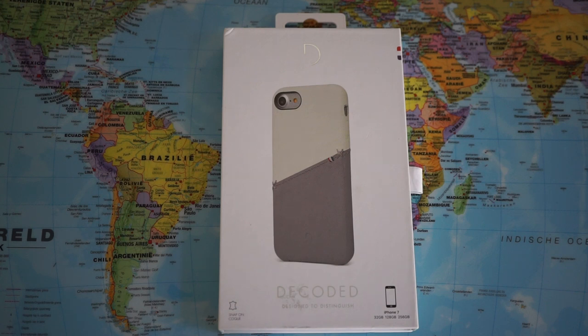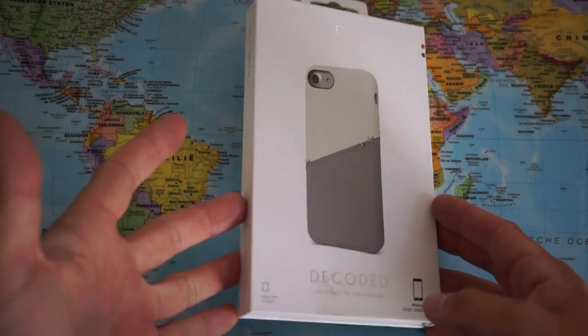Welcome to my channel Gadgets for Gentlemen. Today I'm gonna unbox a new product that I got in from Decoded.